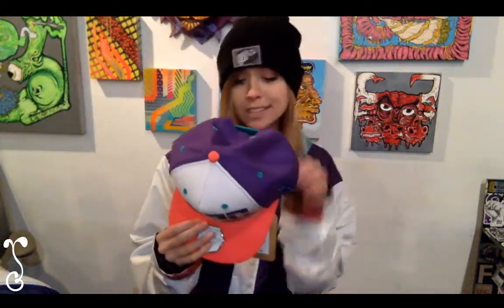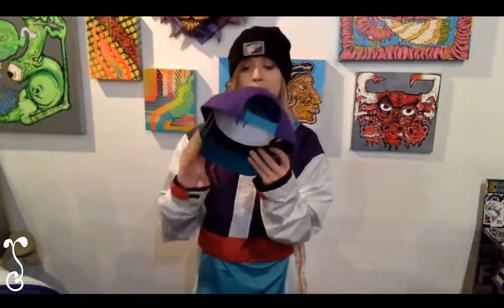We also have one more hat I wanted to talk about, which is part of our Freestyle fall/winter capsule 18. This is the Slash Snapback — it has a full purple back, red top, and teal bottom. It's really, really awesome. All these products are in store now.